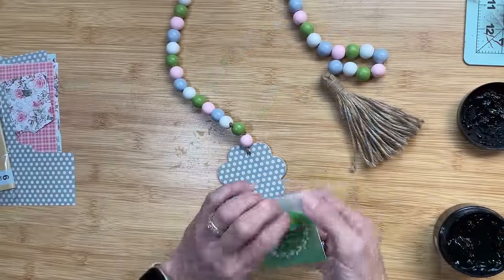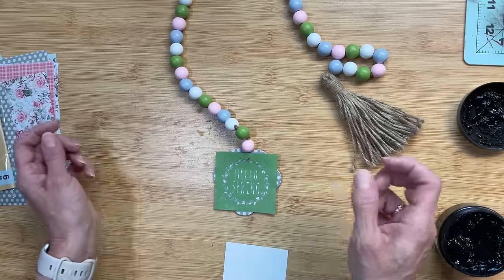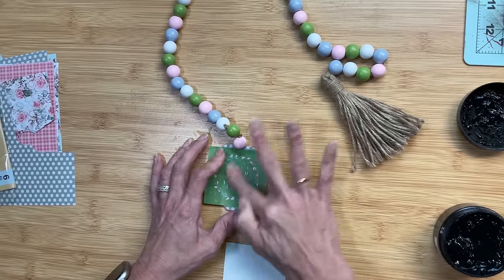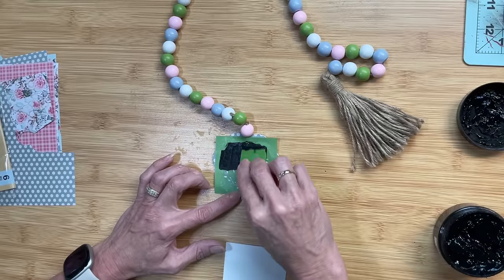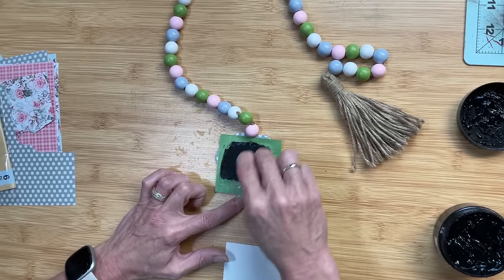You could definitely stop there with your beaded garland, but I'm going to use a few of my spring mini stencils from Magnolia. This one has a little wreath that says 'Hello Spring,' and I'm just going to use a tiny amount of black chalk paste to personalize this beaded garland even more.